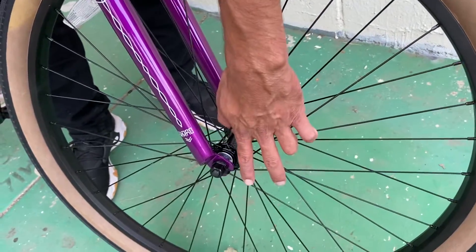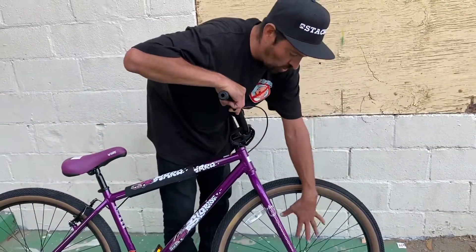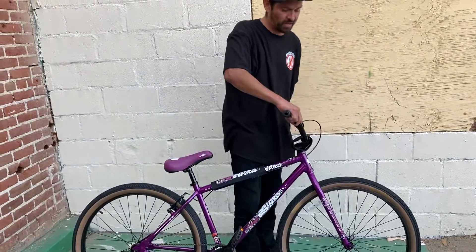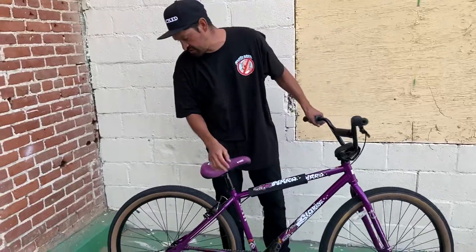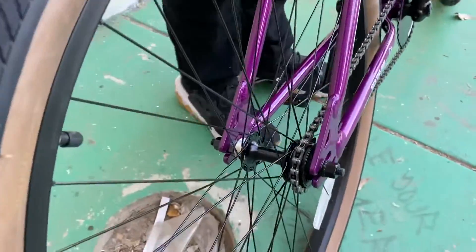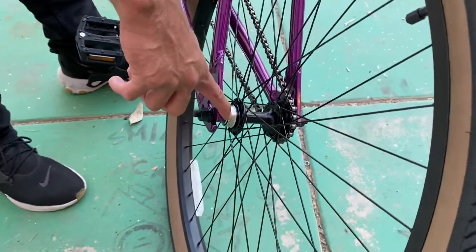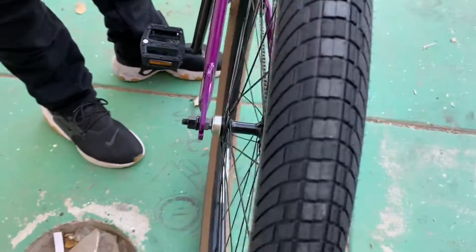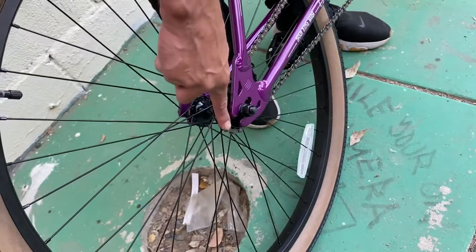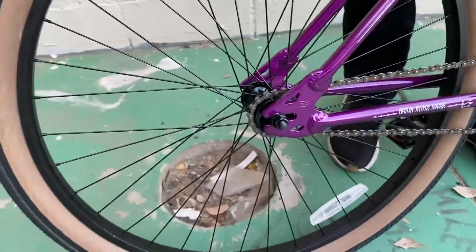The bearings on the wheels are unsealed, and it's got a single-wall alloy rim — it does have stainless steel spokes, but it's a lower-end wheel. You could always upgrade to a purple or gold wheel set; we also sell the alloy wheel set if you want a double-wall. On the rear, it's also unsealed, but it does have a flip-flop hub so you can run a 13 or 15-tooth freewheel on one side, and a 3/8 axle 17-tooth black freewheel on the other.